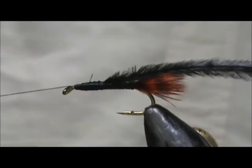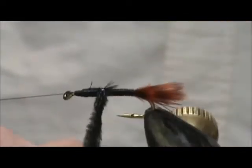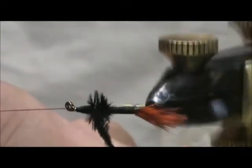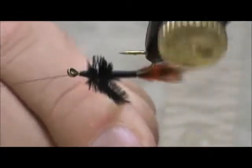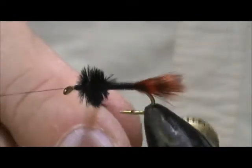Place that in my bobbin cradle once more and we're going to go ahead and wind this ostrich herl and bring that right up front.